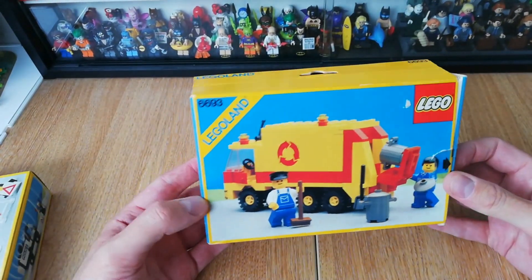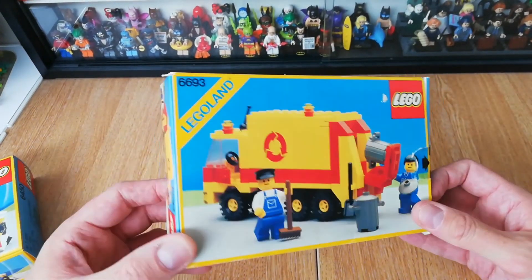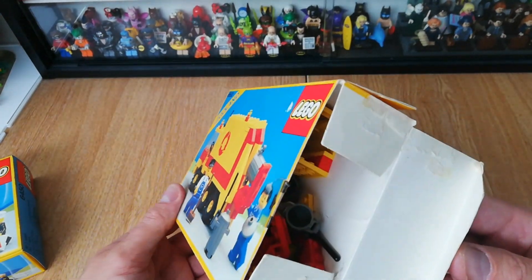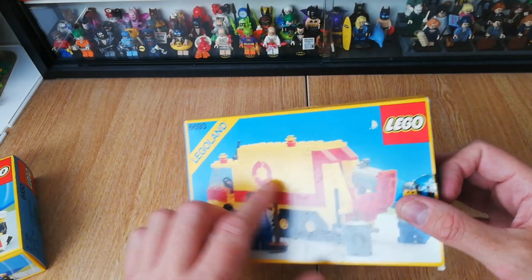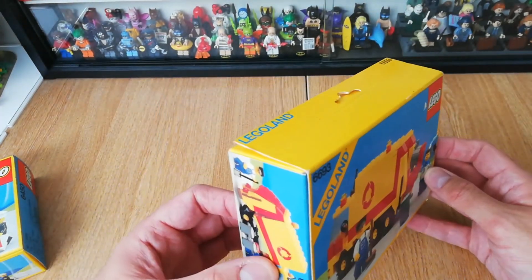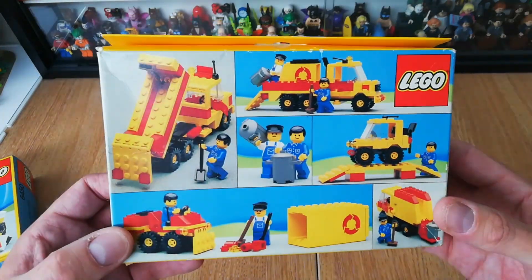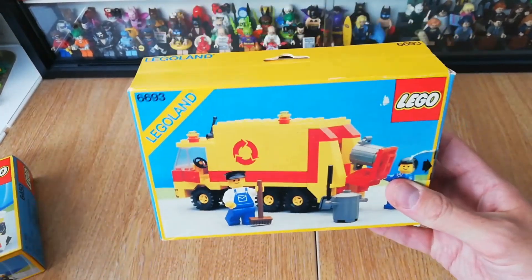A couple of classic sets - first one is 6693. I've completely forgotten what these sets are called, but this is obviously a refuse truck, a bin truck. Bought these primarily for the boxes and this looks to be in pretty good shape. It was just all loose in here unfortunately - a tip: if you're going to send Lego to people, put the pieces in a little plastic bag inside the box, because bits can escape. All the pieces I'm hoping will still be there, so look out for a review on this one very soon.